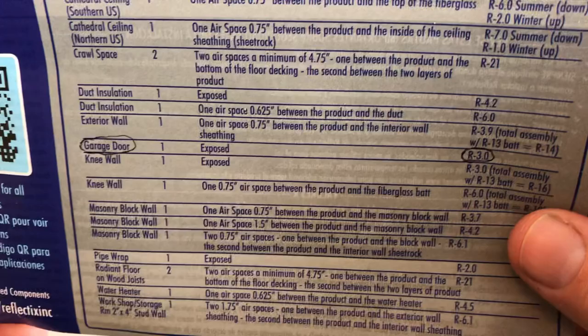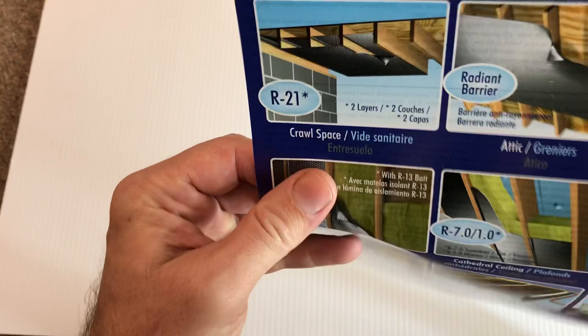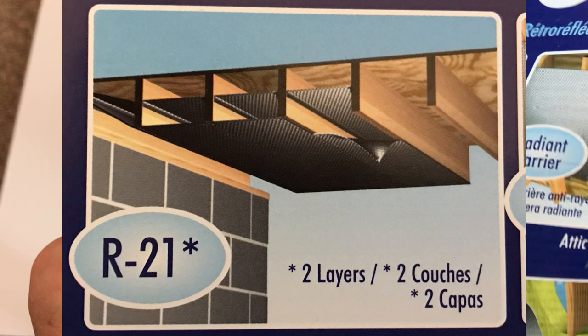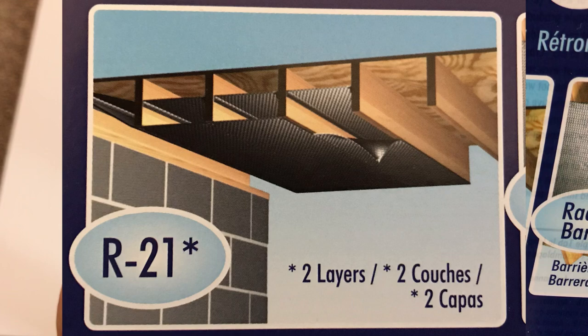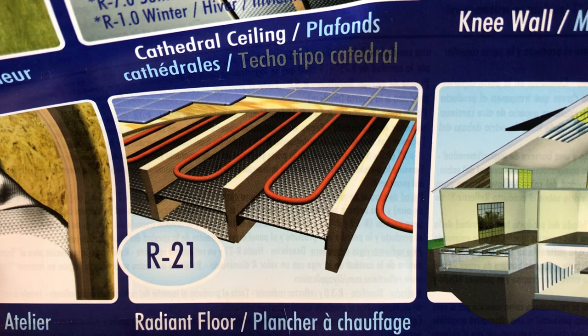Looking at the different R-values listed, the lowest I found was basically if you put one layer exposed on a metal garage door, you get R3. Now there are ways to dramatically increase that R-value. Where Reflectix really comes into its own is when you provide it an air gap. In this picture they've used two layers of Reflectix with large air gaps in an enclosed space and were able to get R21. In another picture they used a heat source above, then an air gap, a layer, an air gap, and another layer — so the key is air gaps.